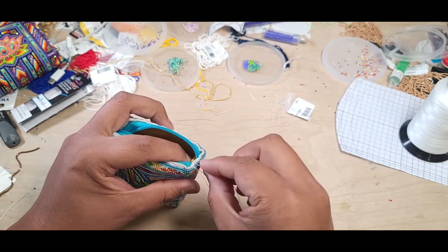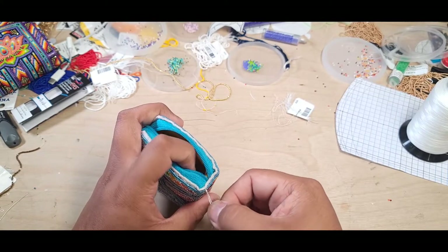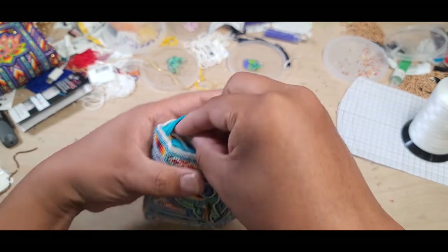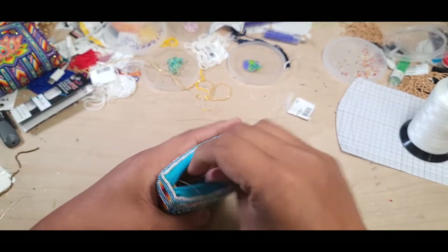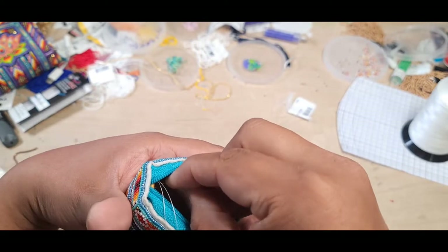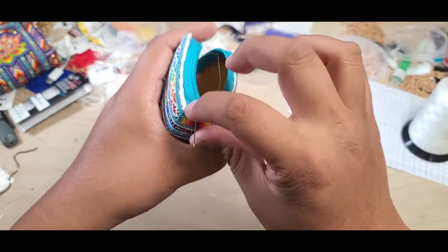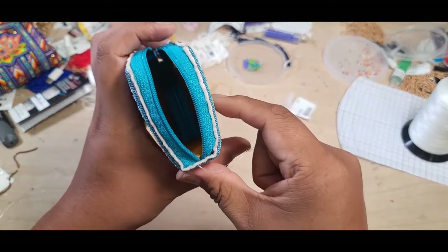Pulling the lining down does help - this is the last stitch. It seems so easy when you're not filming. I guess this is the stress of recording yourself and trying to do everything perfect on the first try, but nothing goes as planned especially in beading and teaching - but you do what you do and get through it.